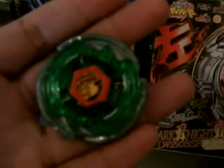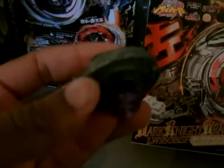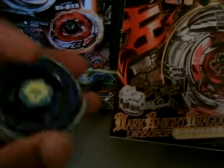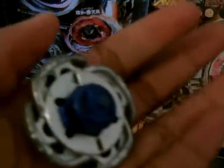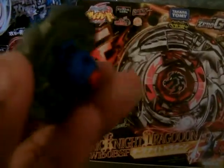We got Storm Aquila — oh, it doesn't want to focus. I'm not used to recording with a camera; I usually use a capture card for my videos. Storm Aquila 145 whole flat, we got Storm Capricorn M145Q, Hyper Aquario 105F — or flat. And to finish it, we have Storm Pegasus 105F — it really doesn't want to focus today.